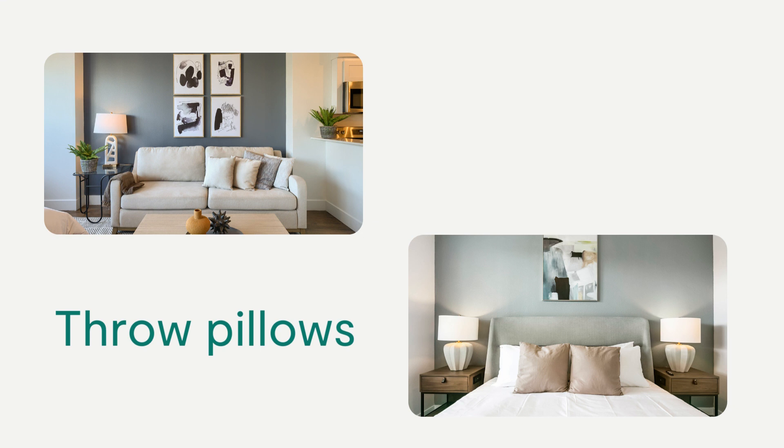There should be one throw blanket per home. You can casually drape it on the sofa arm or accent chair.